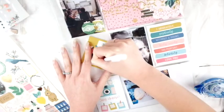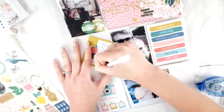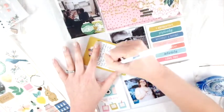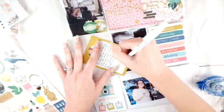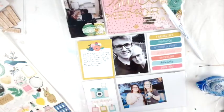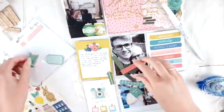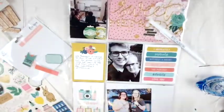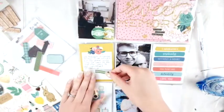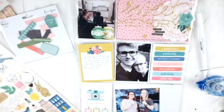Now I'm going to do some journaling on this card to talk about what's going on in the picture. I think that's important because there's only one picture from that event and I don't know if I would otherwise remember the details of what we did. So it was good to take note of what we did.